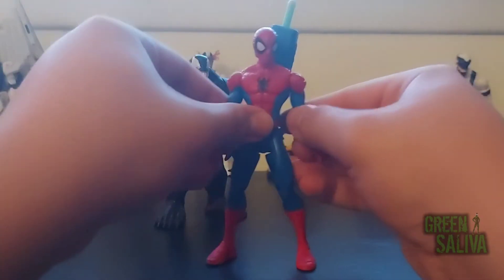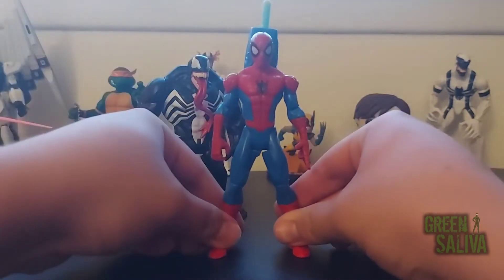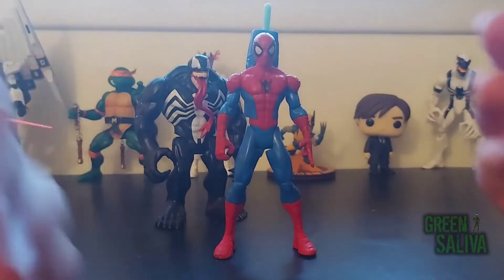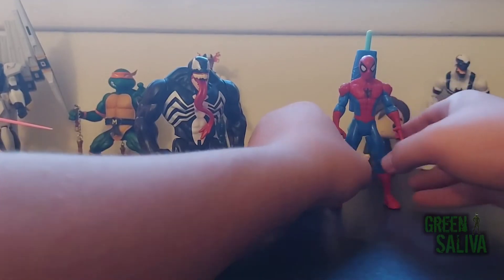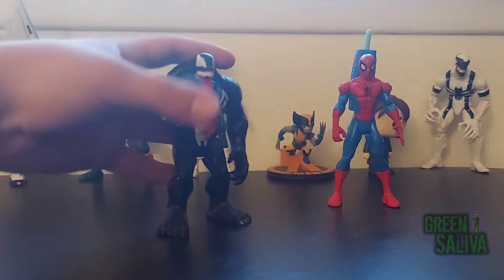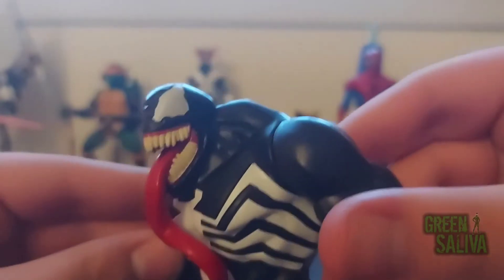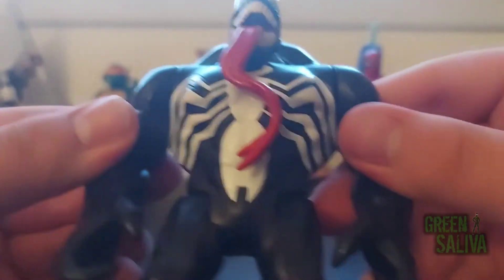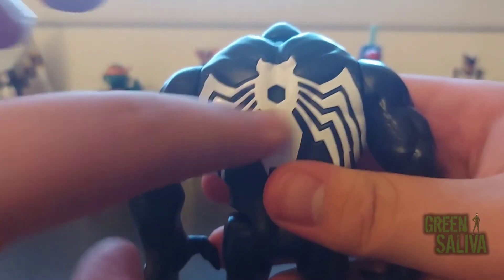He's a really neat figure. The Miles Morales one also had the same articulation and posability from what it looked like. But the symbiotes — both symbiotes — it's not just because Venom is a big boy, it seems like both symbiotes didn't get much movement. But they do look great. You'll love the look of this Venom figure. The head sculpt looks amazing for a little kid's toy. The spider emblem looks really nice.